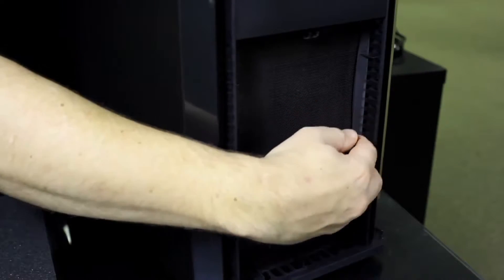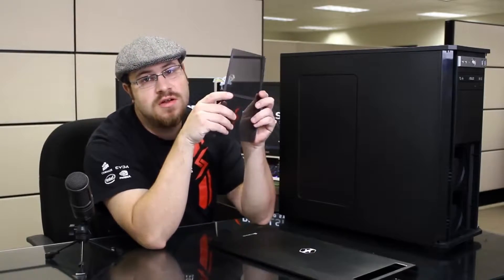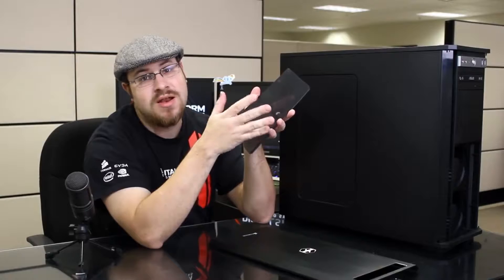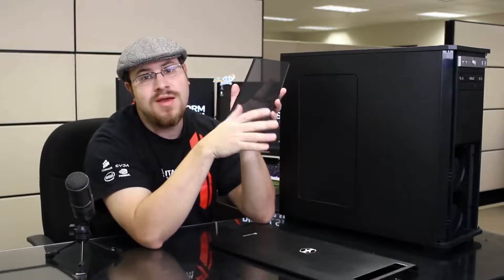There's also another innovative feature up front that I'd like to show you. This is a removable dust filter. It's held in place with magnets, so it's going to be very easy to take off and put back on whenever you're cleaning the system. This is going to help keep a lot of the dust from ever getting into your computer, so the computer is going to run cooler and quieter.